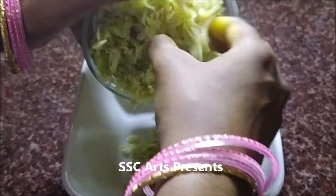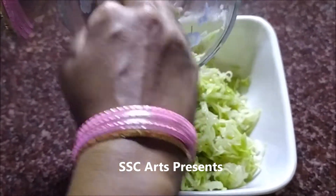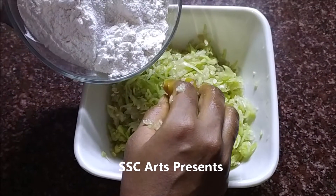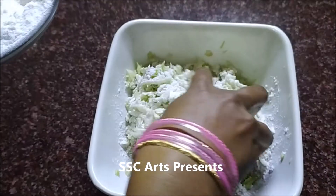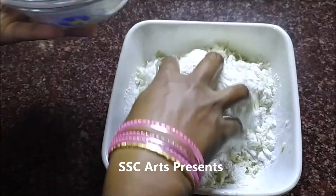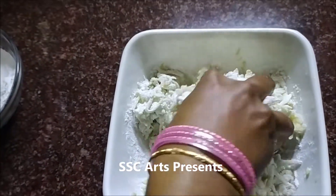Now take the bottle gourd in a bowl. Remember, bottle gourd has water in it, so you need not add more water while mixing. Add the rice flour — it oozes out water, so while mixing you can feel the moisture. Mix it really well.